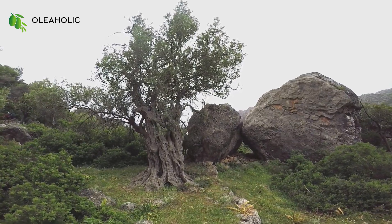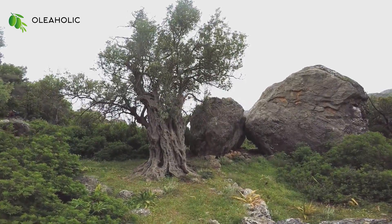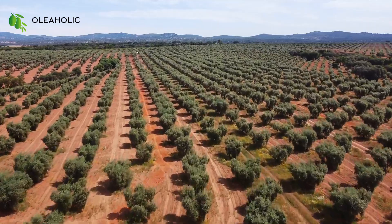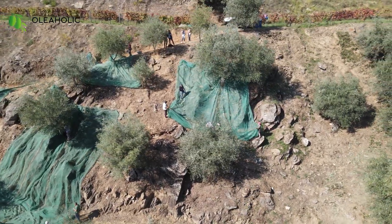With ancient roots spanning millennia in the Mediterranean region, the olive tree and its golden elixir have a notable social and economic importance in the life of many nations.